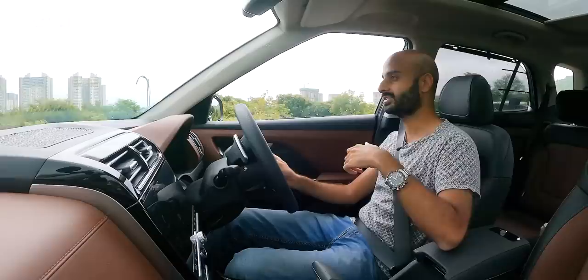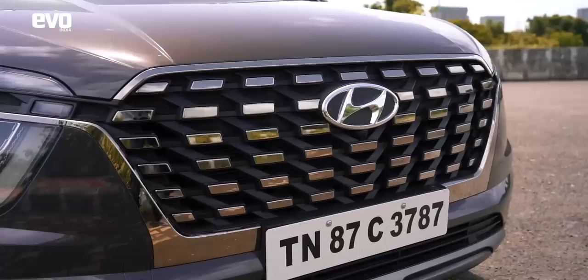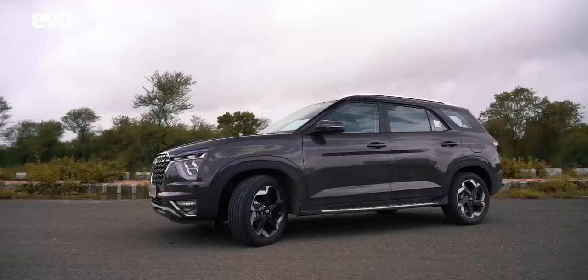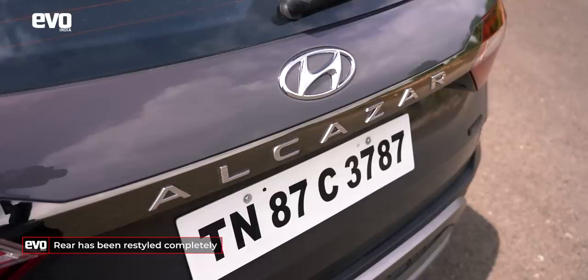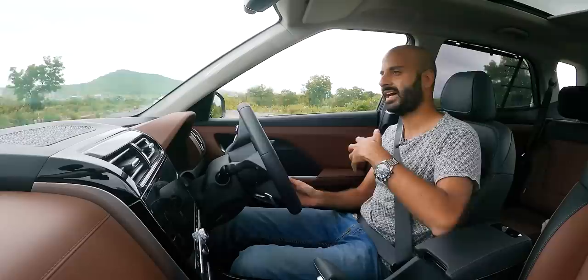The exterior differences from the Creta: the grille is visibly different — more blingy with more chrome. The headlamps have a similar signature but are slightly different. From the side, the longer wheelbase and longer rear doors make a huge difference to the stance. At the back, there's a whole different design language — more conventional and simple. The Creta's rear is polarising, but the Alcazar's rear styling is more palatable to a larger audience; personally, I prefer the Alcazar's tail lamps.